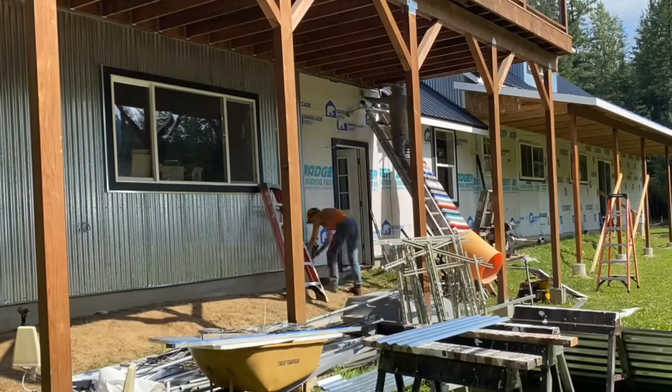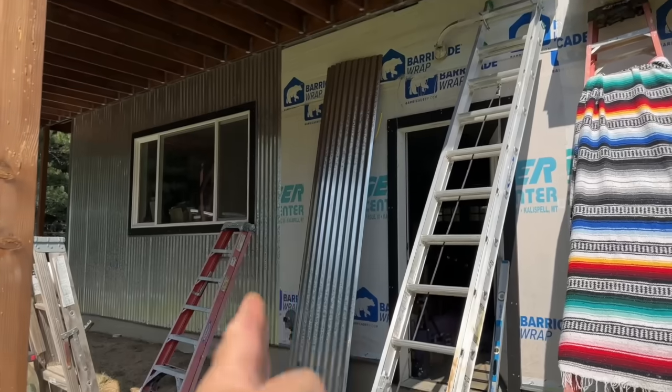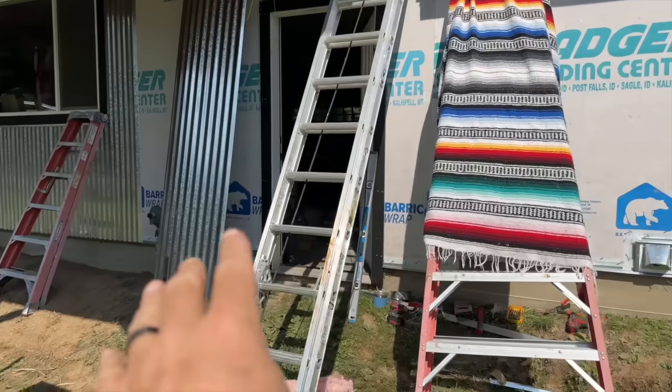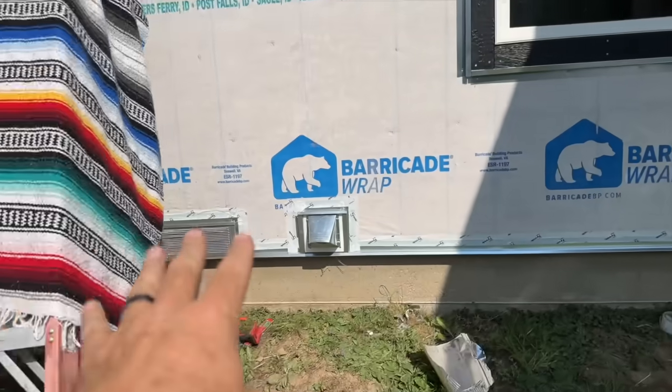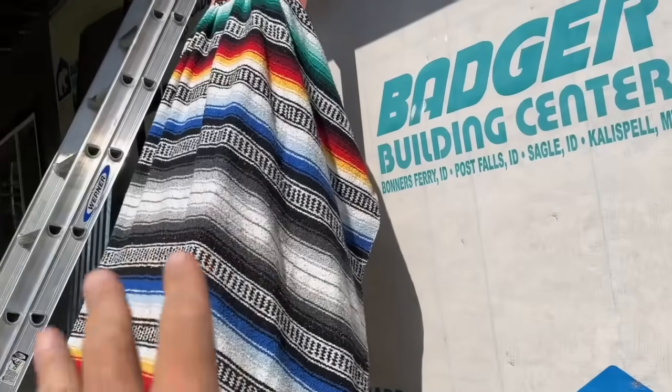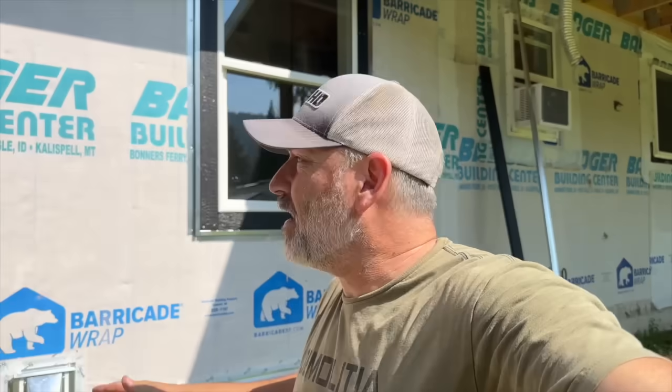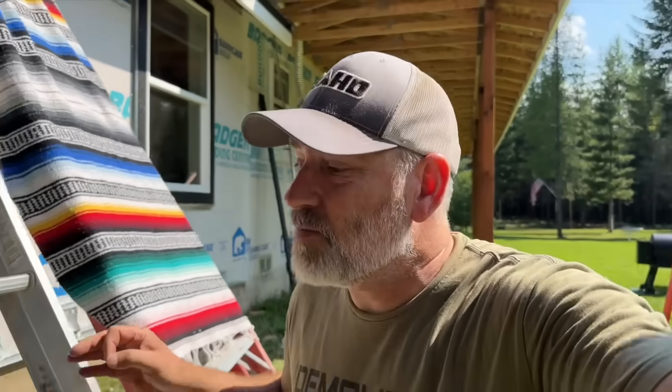We're making really good progress here — check it out. We're already up to here. We've got the slot cut for the gas pipe and all of our vents done over here. We've got our vents all done along here so we're ready to do that. Got a little bit more trim to do but we are super close to getting a lot done.